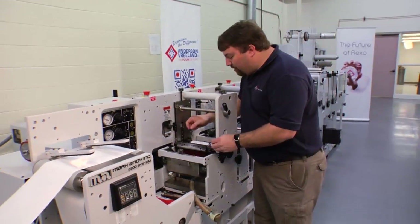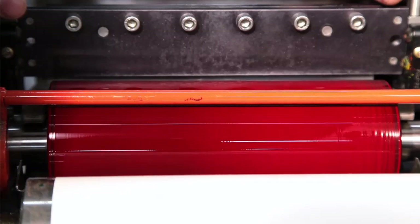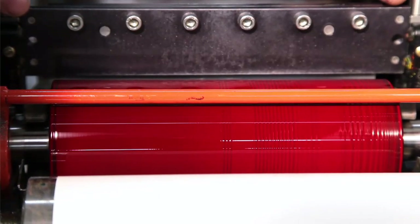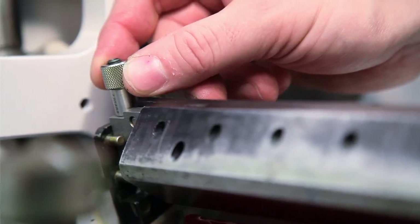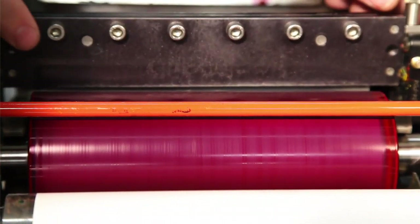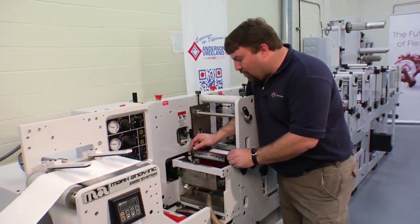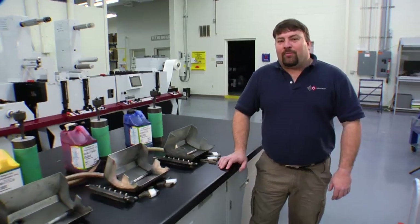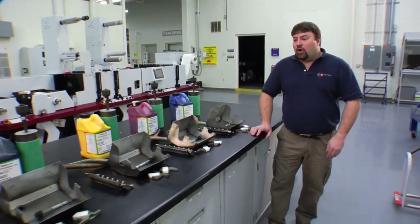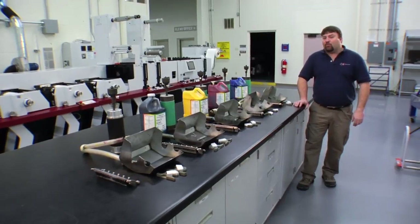Once the pressure is adjusted there, I want to adjust my doctor blade. I want to look at the sheen going across the doctor blade, and I'm going to incrementally add pressure to the blade until I get an even clean wipe. If one side begins to shine before the other, we need to back out and go back in evenly. We've now demonstrated the proper technique for inking and impression settings. We're going to repeat the process five more times for our four-color process fingerprint plus white.